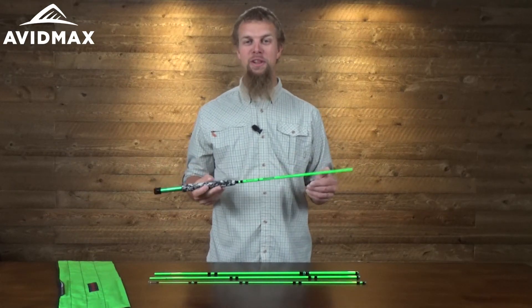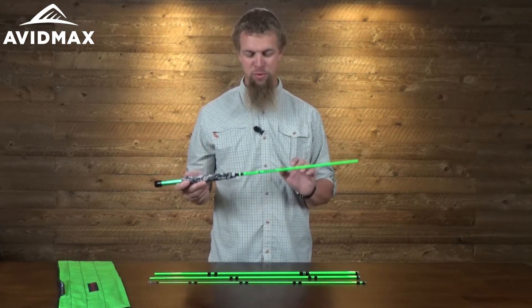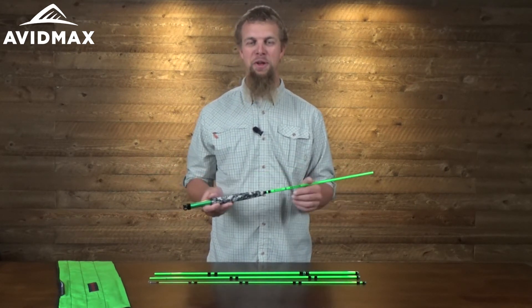If you've got somebody little in your life that you're trying to get into the sport of fly fishing, this is going to be a great rod for them. A little bit smaller, a great medium action weight, and it really just looks like a ton of fun that they're really going to enjoy.